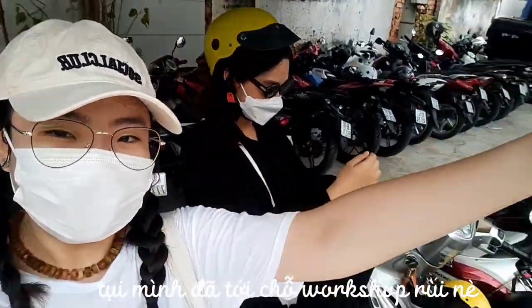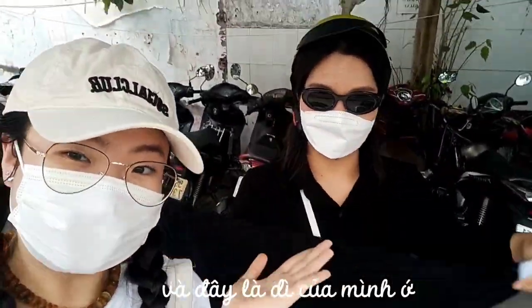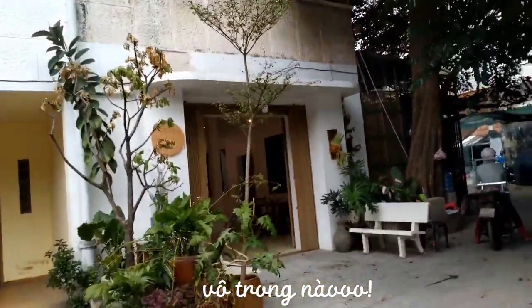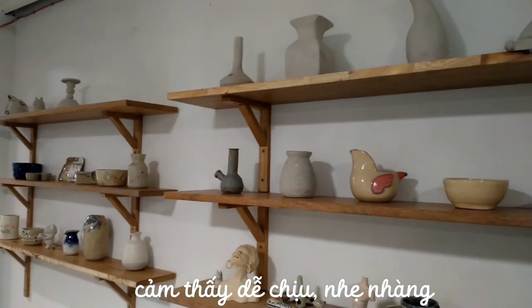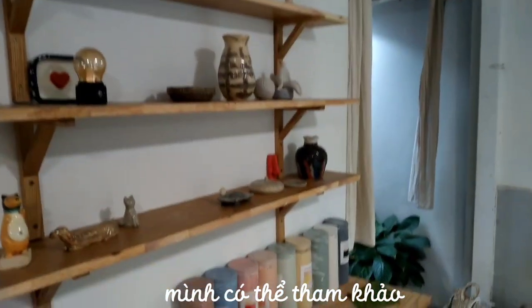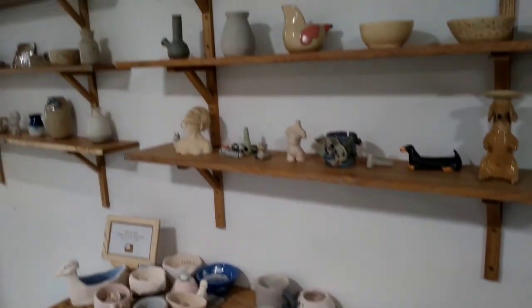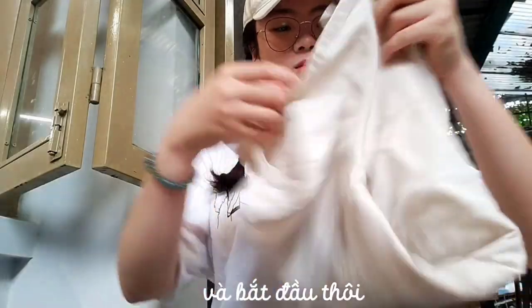We're at the workshop place — let's go inside. This is my aunt. That is Boppy. Now we're heading in. This is my first ever workshop and this place seems really comfortable and really chilly, just how I like it. These are some samples that we can take for references, but I have already chosen one the night before. I'm with Miss Jenny Kim today. Now let's start.